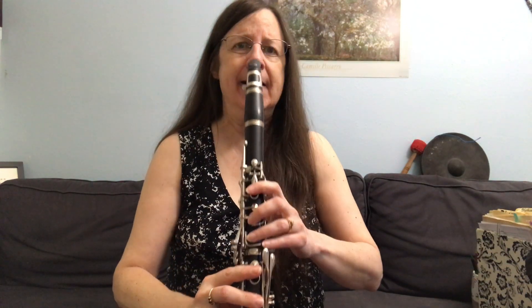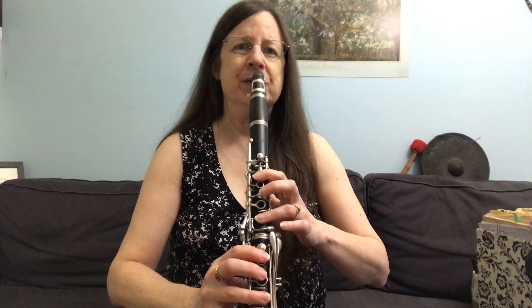And then also a perfect embouchure. Roll the bottom lip a little bit over the teeth. Harden everything in here by stretching. Harden your corners. Bring your chin down as far as you can.